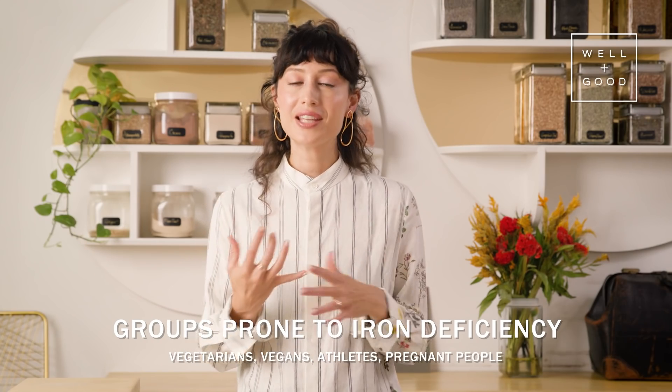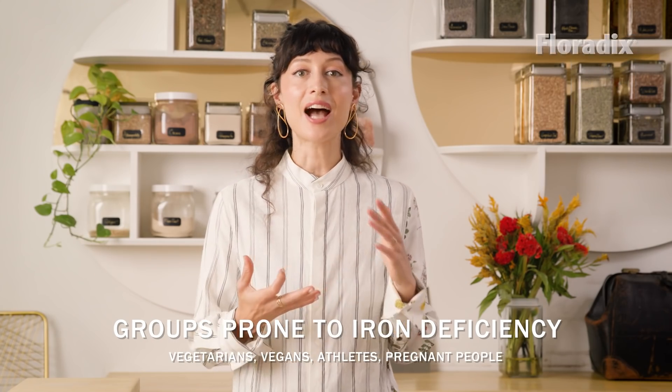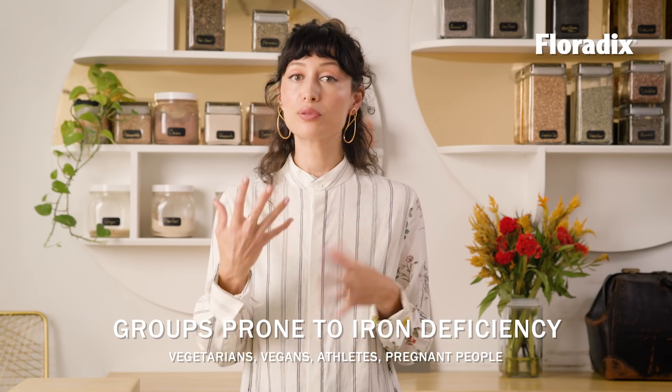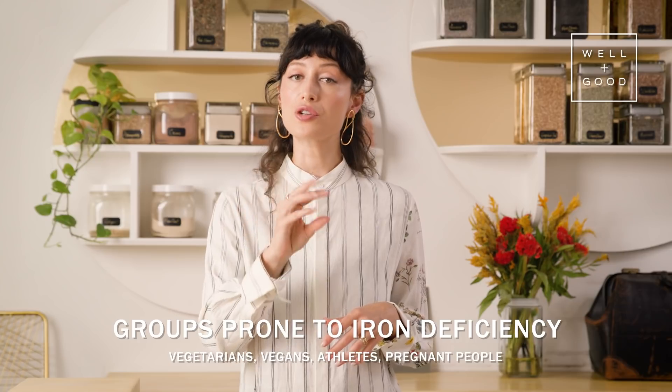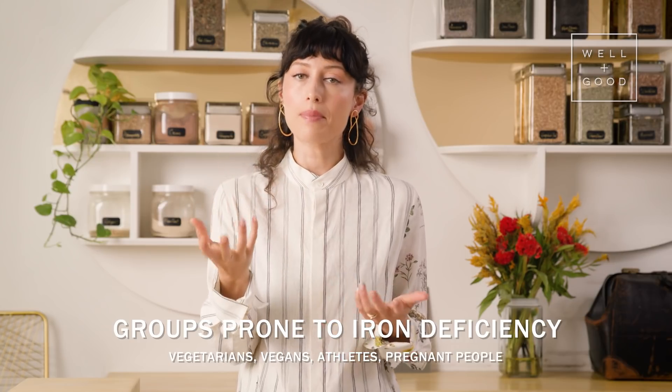In my practice and in herbalism in general, this is a primarily plant-based approach. And when we have a plant-based diet, iron is one of those nutrients we want to be very careful to watch, make sure we get enough of, and often to actively supplement. If you are vegan, vegetarian, highly athletic, or pregnant, then it's often especially important to watch your iron levels or probably to supplement.